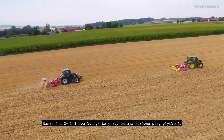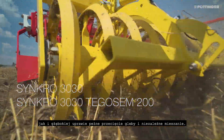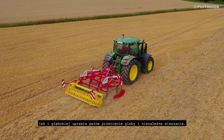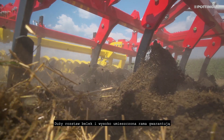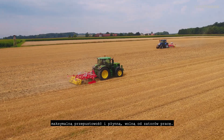Our 2 and 3 gang stubble cultivators ensure complete movement of the soil and excellent incorporation during both shallow and deep cultivation. The large intergang spacing and frame height guarantee maximum clearance for blockage-free operation.